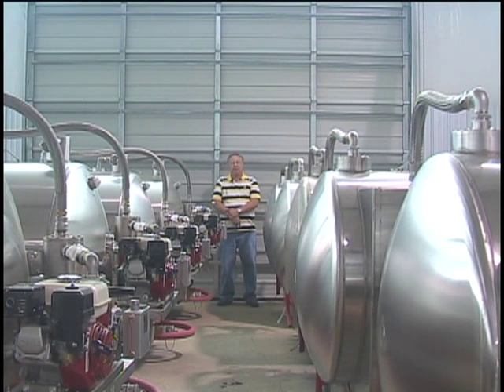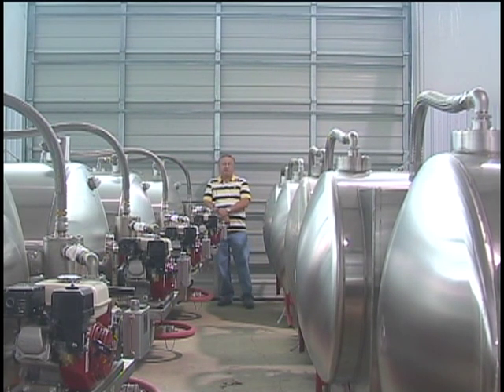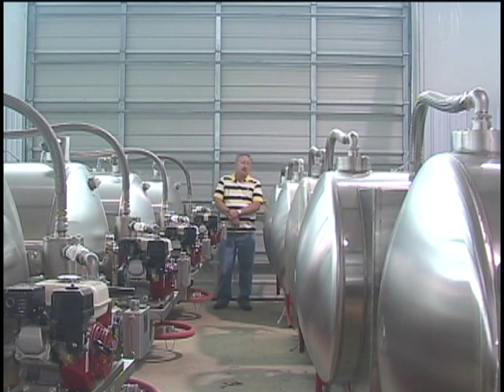My name is Dan Merrick, and I'm the plant manager at Best Enterprises here in Cabot, Arkansas. I just want to take this opportunity to tell you that we make some very fine equipment — quality-backed, quality-built — and we do back our equipment.